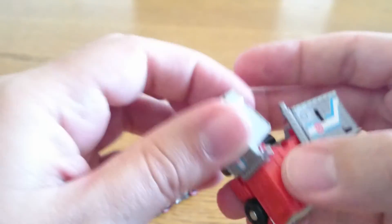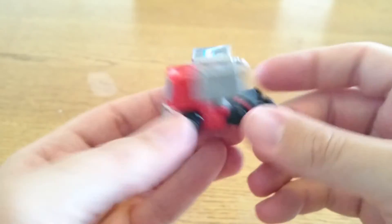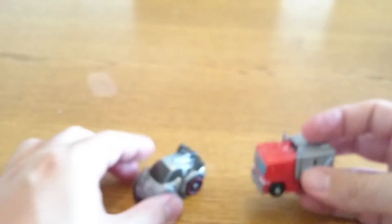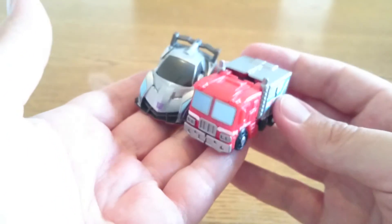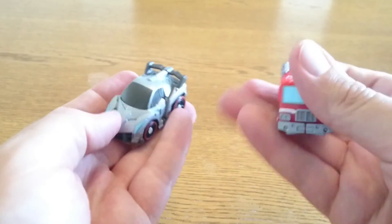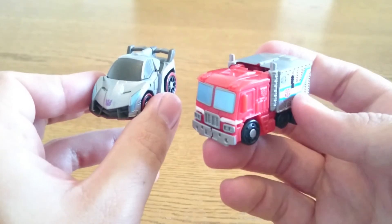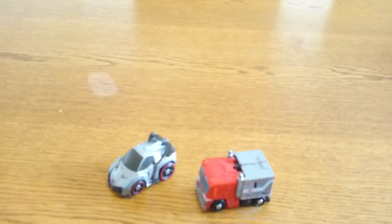There you go — that's the QT Optimus Prime and Megatron. Let me know what you think and whether you're going to be picking these guys up. There may be a few at Kapow Toys — I'll pop the link down in the description so you can have a look at the ones they have. Cheers for now, bye!